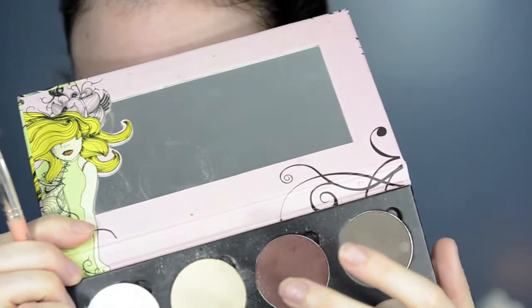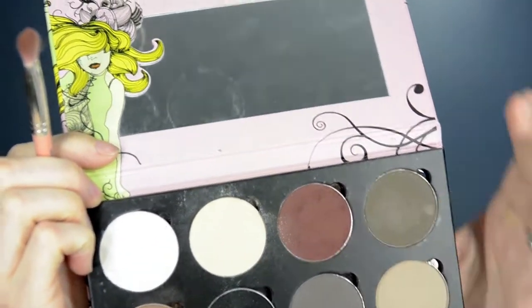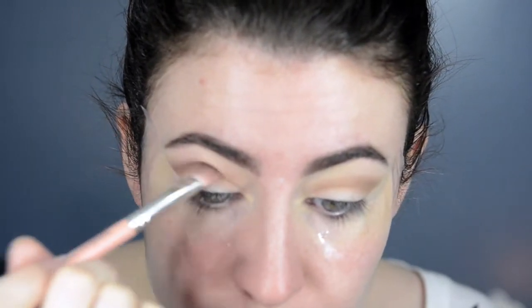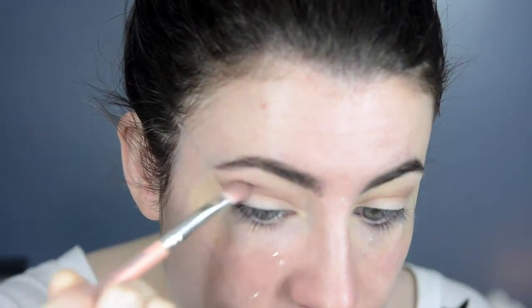Next I'm going to take the burgundy colour from the palette, which is called Biscotti. I'm just going to put a really small amount of that on my brush, tap off the excess, and go into the crease again, keeping most of the product on the outer corner. This is such a pretty colour — I think it's really unusual to have in a palette, it's so pretty. Just lightly putting that into the crease as well, and I'm going to go back with a little bit more to deepen up that colour.